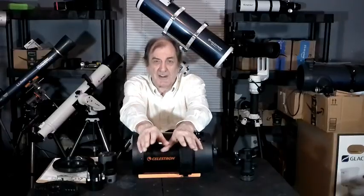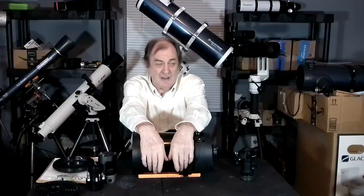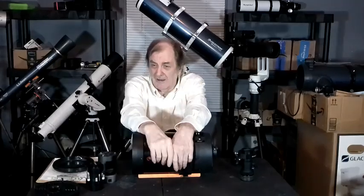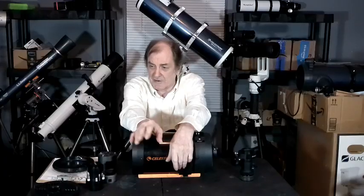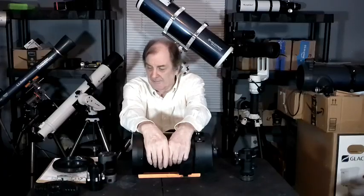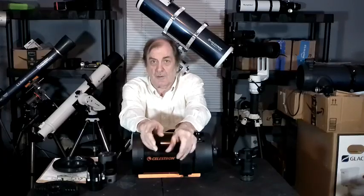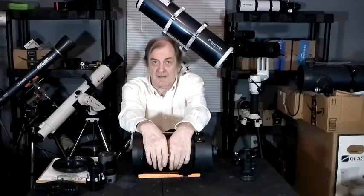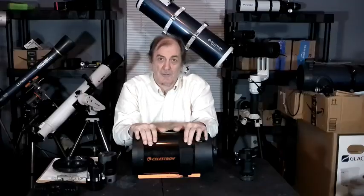It was actually the cheapest way to get a medium go-to mount — it actually costs less than my Skywatcher Star Adventure GTI mount. If you have this setup, you can do anything: big, small, faint, bright — doesn't matter. This will do it. And you'll pay for it, but it'll do it.